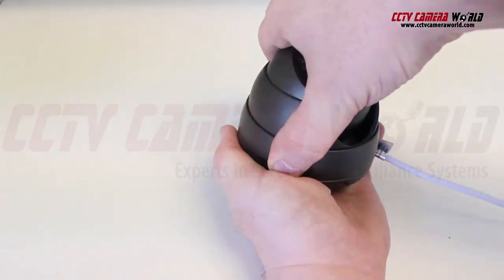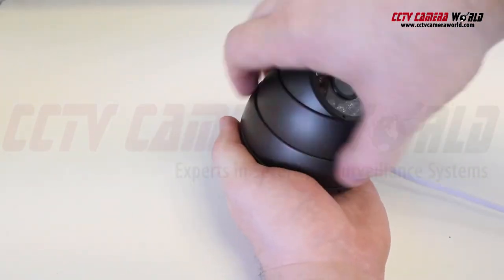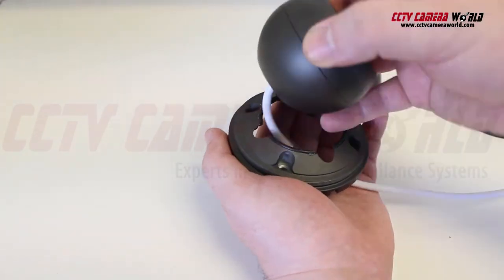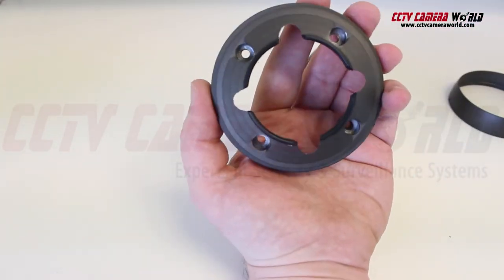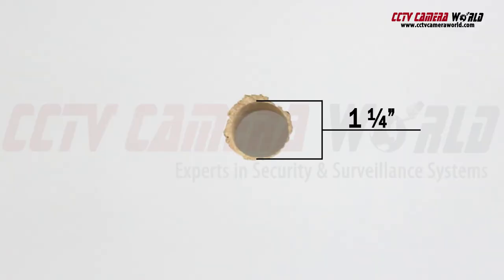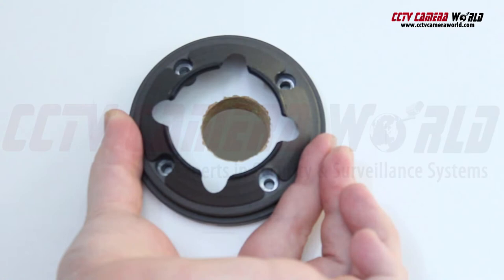Disassemble the camera's housing by unscrewing the collar by turning it counterclockwise, leaving the camera in four pieces. What we're after is the piece with the mounting holes. Using a one and a quarter inch hole saw, we cut out an area of the wall that will allow us to feed the pigtail of the camera through it.